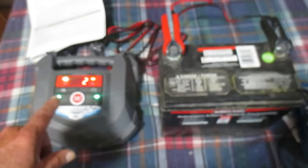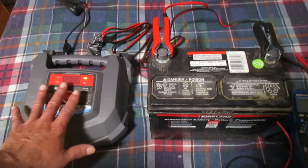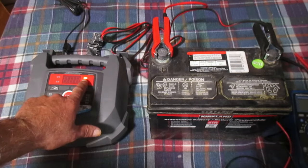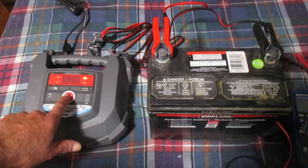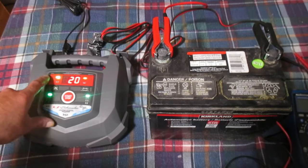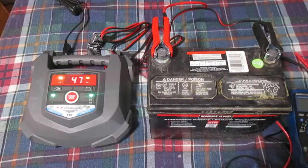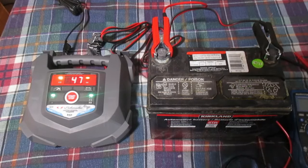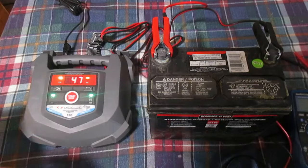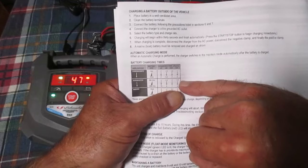We can see our charger is going close to 14 volts and we're at 2%. This unit goes into sleep mode when left charging, so after about half an hour, the on button is still lit. Press any button to wake it up and see the state. We can see the battery percentage is showing 20% charged.